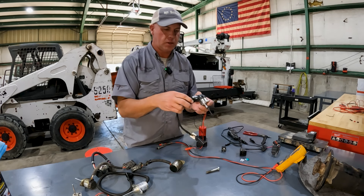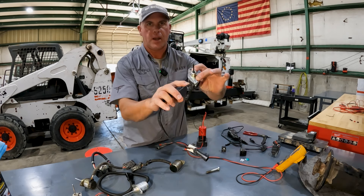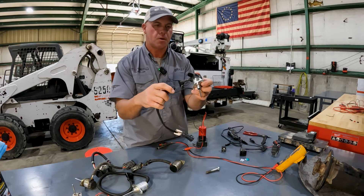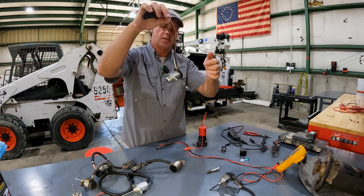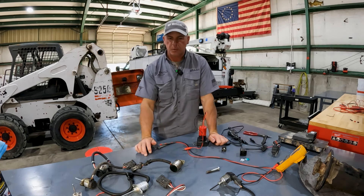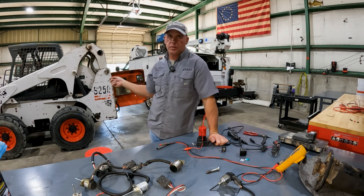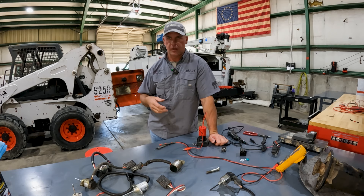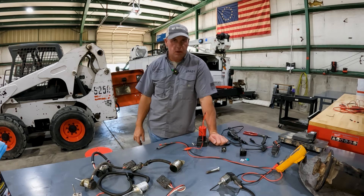Here's that solenoid from the S160 on the table. You'll also see this style on a lot of excavators. It grounds to the body — I've got it bolted to the body right now to test it — and there are only two wires on this side. The body is the ground on this one, as opposed to pretty much every other style where the ground wire goes into the case and is internally grounded. Hopefully that makes it clearer how these three-wire solenoids work. In the next video, we'll look at this S250 because it actually has a brake issue — the computer thinks the brake is working, but the brake wedge is gone, either broke off or something happened. We'll do a full troubleshooting walkthrough on the S250. If that helped or you have any questions, please let me know. Thanks for watching.